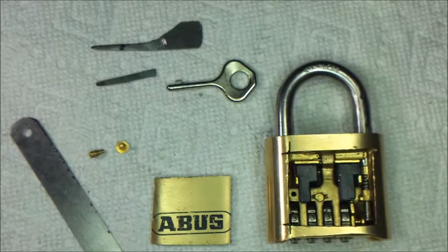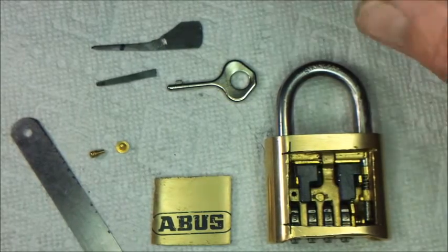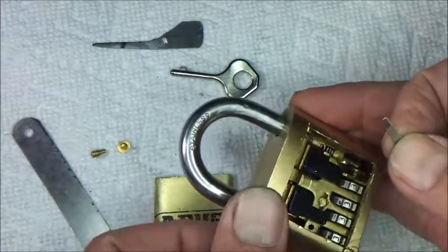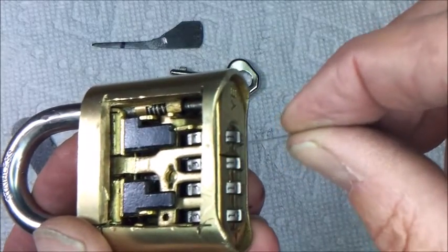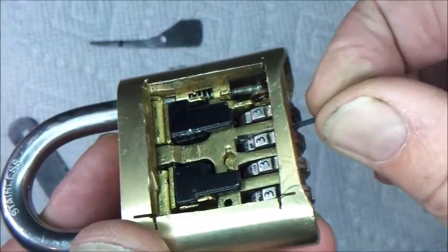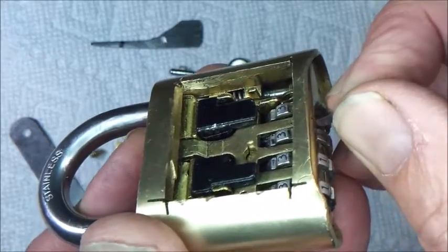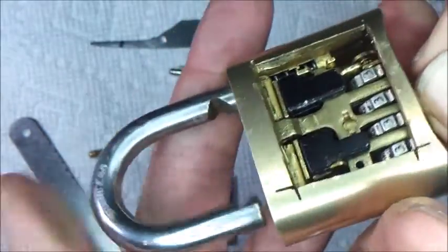I used a shim that I made from some 8 thou feeler gauge and got the lock open. So this is the little feeler gauge I got, and just to show you how this works, it just goes in on this side over here. You can see it's pretty thin. You just have to get it just underneath there, and lift up a little bit, and the lock will pop open.